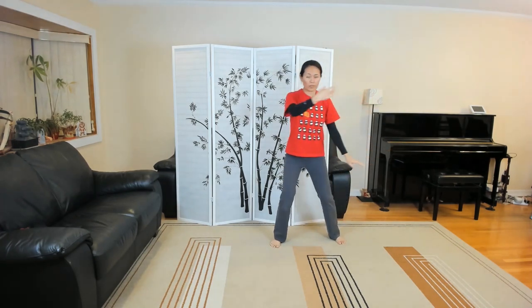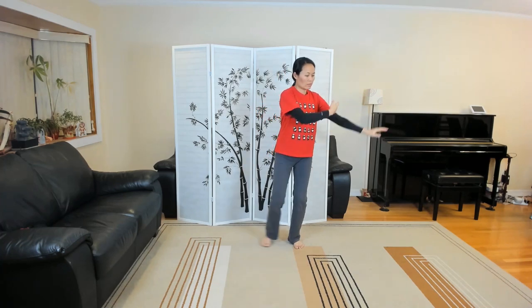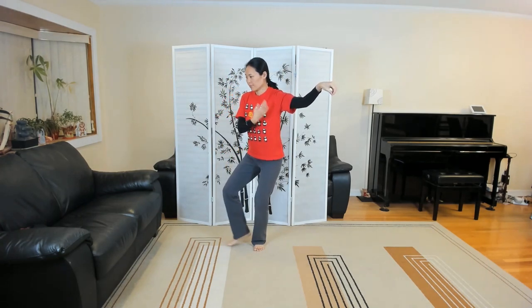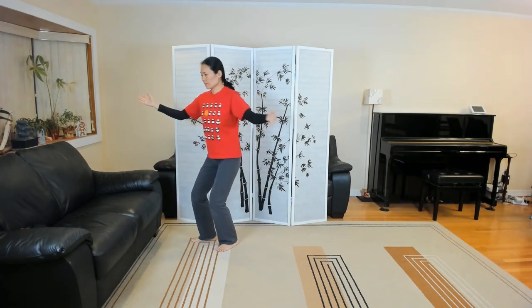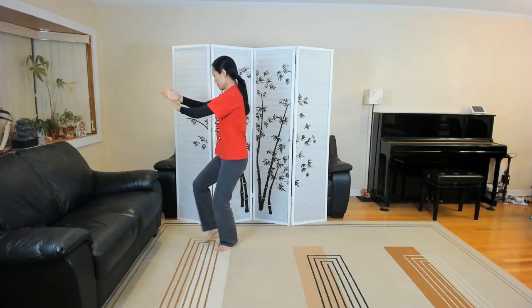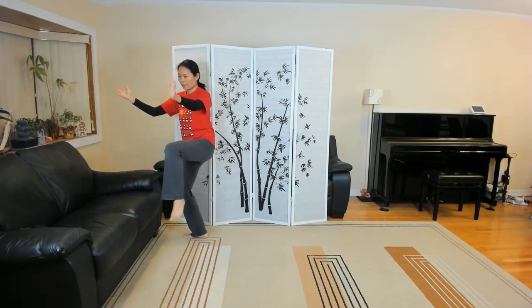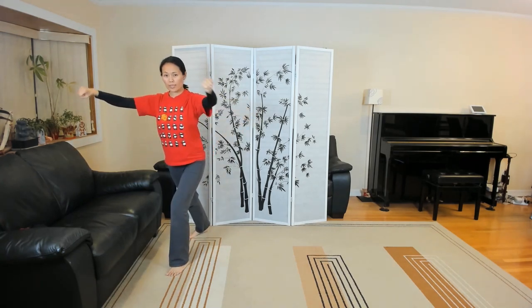Three full times. Exhale to the left, inhale to the right, hooking out. Single whip. High paddle horse. Kick with the right heel.